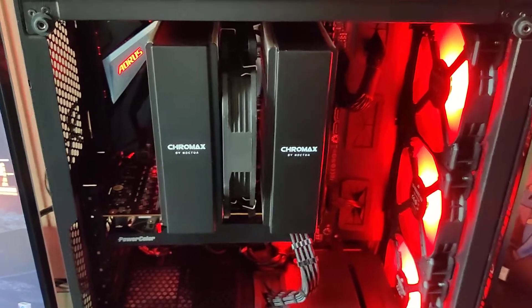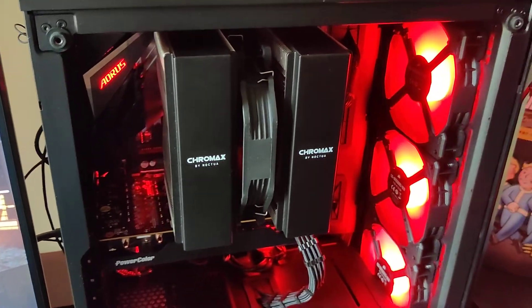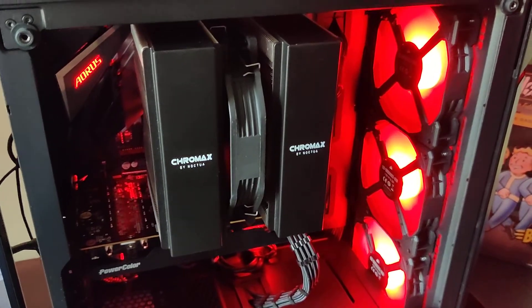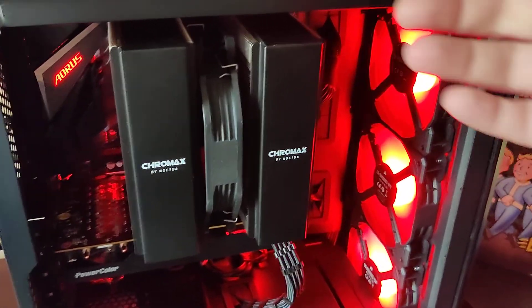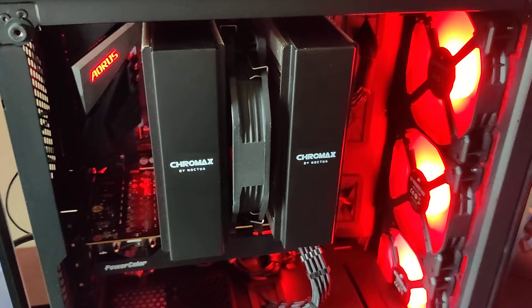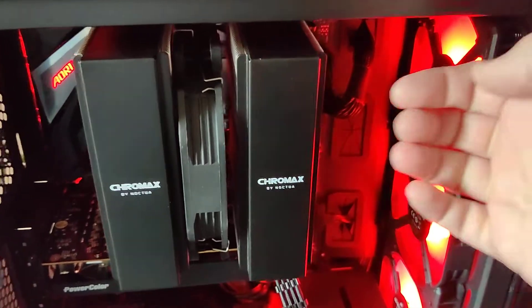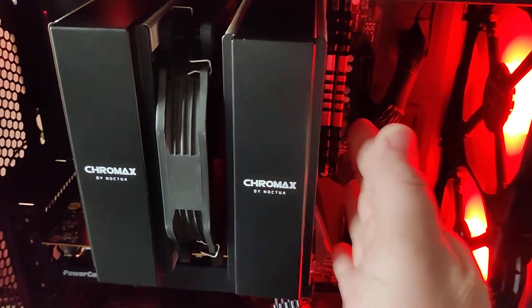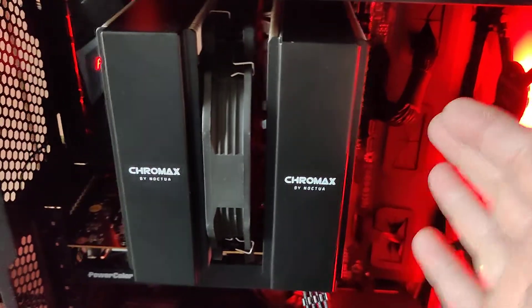Anyway guys, that's it. If you're going to use the D15 in the little 220T, just be aware of the clearance issues. You may need low-profile RAM, and you may be able to get that front fan back far enough.